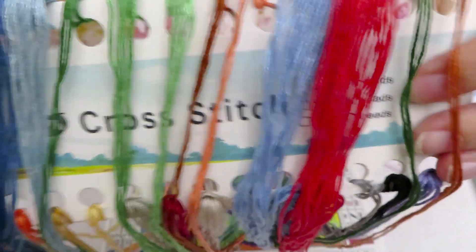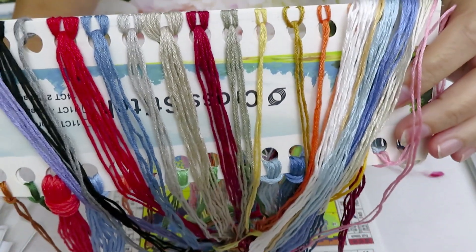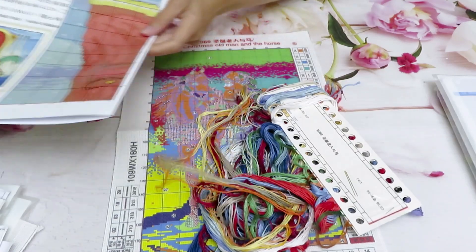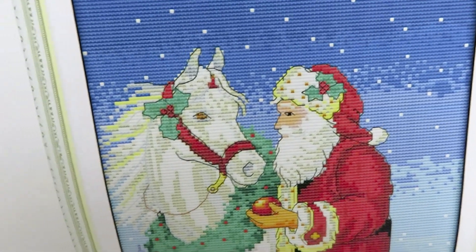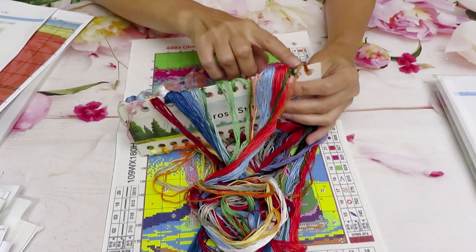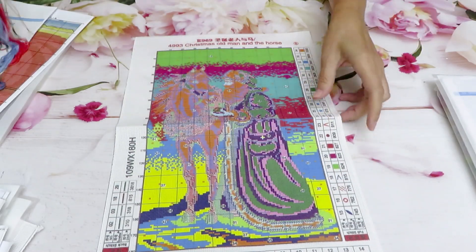Very easy canvas to stitch — no real difficulty at all. Two needles included. We have two palettes of colors. A good chunk of red with some dark red for shading, and more red — so Santa's clothes will look very pretty. For the horse's wreath and Santa's hat, we have four shades of green, which will give us a good shading for the greenery. That's a nice, cute medium-sized canvas.